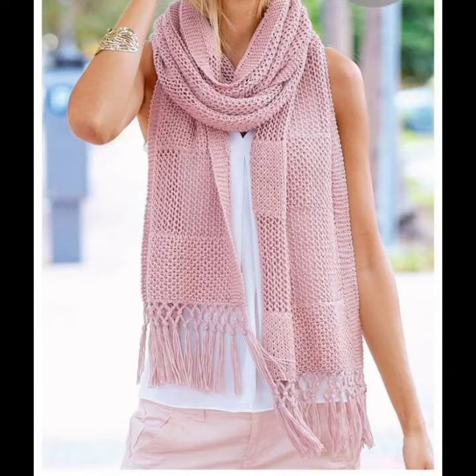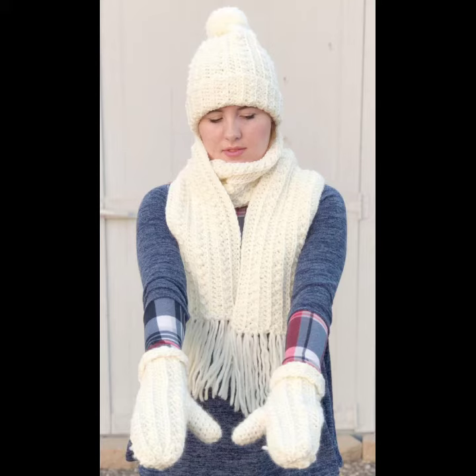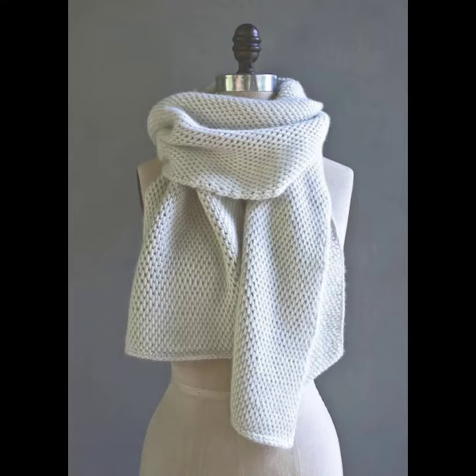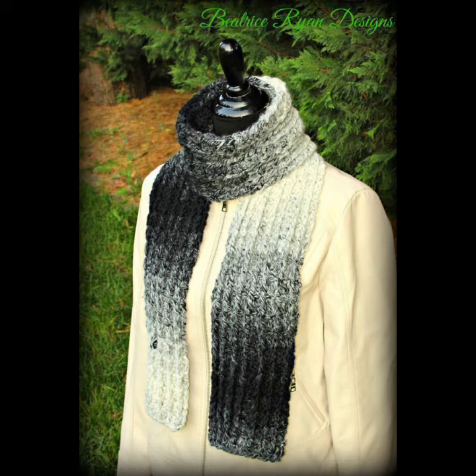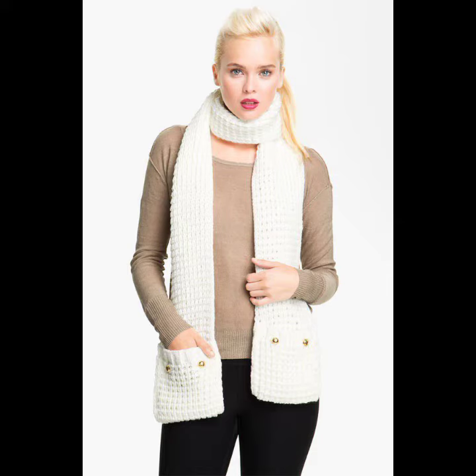You can wear these crochet long scarves at your parties, at your functions, on casual days, at your wedding ceremonies, and for many different purposes. You can also wear this crochet long scarf in summer season as well as in winter season. In winter season they are not only stylish but also very warm and you can feel very comfortable in these crochet long scarves.